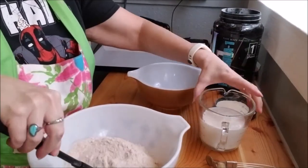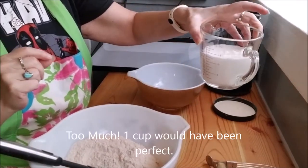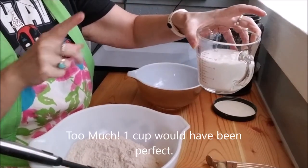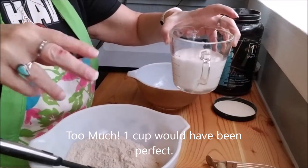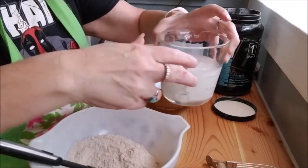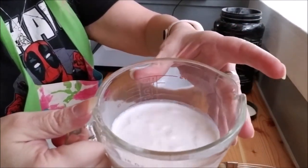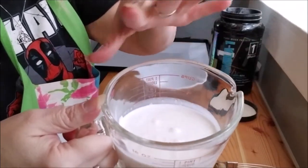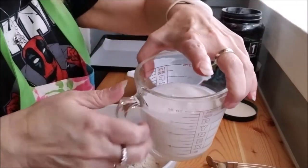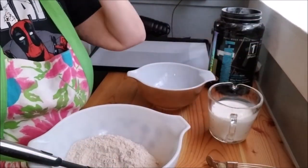I also have one and a quarter cup of buttermilk. All it is, is half and half with maybe a tablespoon or so of vinegar. Can you see the curds? It's curdling up — so this is my fake buttermilk. I never buy buttermilk, that's why I have that.